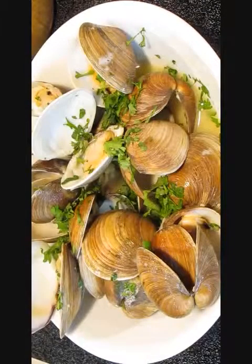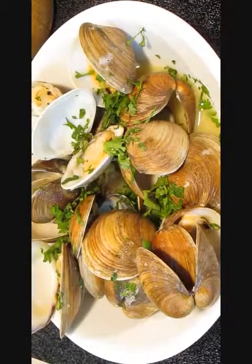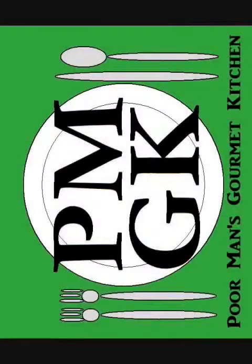A little parsley on top. Thank you for watching, and be sure to stop by poormansgourmetkitchen.com for more recipes and exact ingredients.